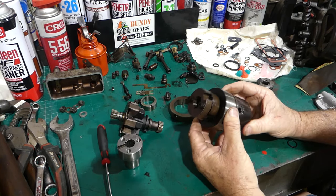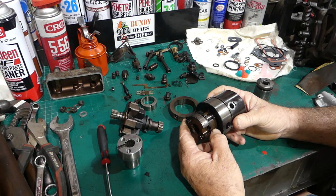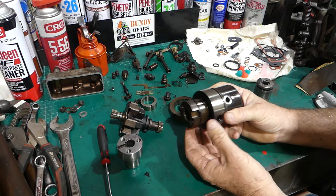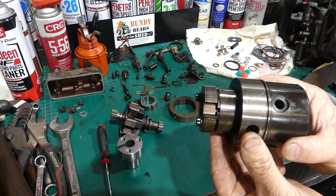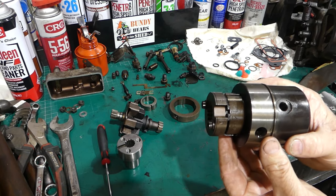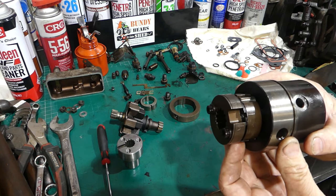This is the main pump head. The reason we pulled this apart is that it's off a Toft cane loader with a 434 International engine, and we didn't know what condition the pump was in — whether it was full of water or whatever. Normally we'd pull all this apart, but we don't need to. If you push the roller at the bottom, it goes up — and you can see that roller moving and going back down under its own weight.